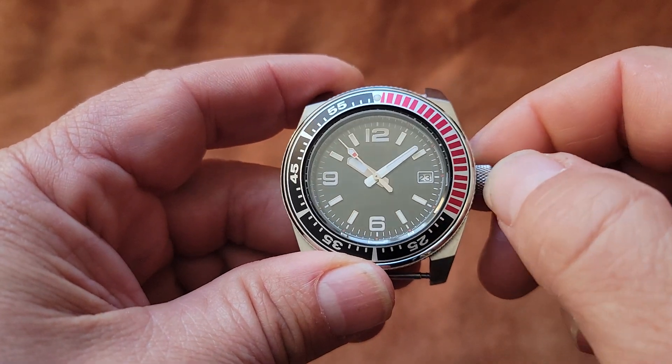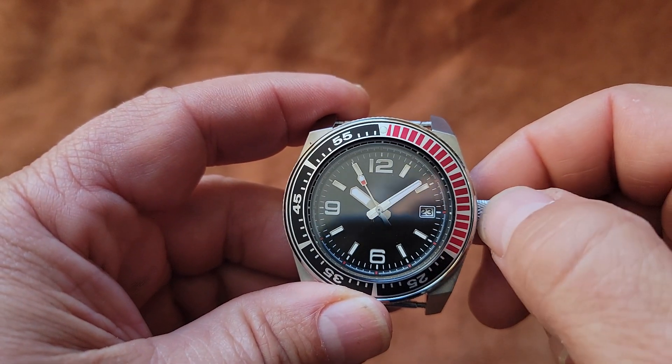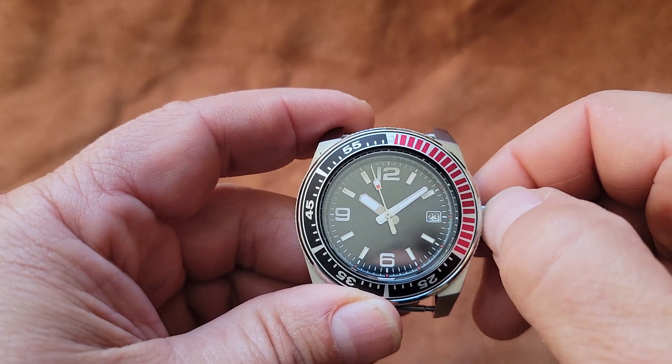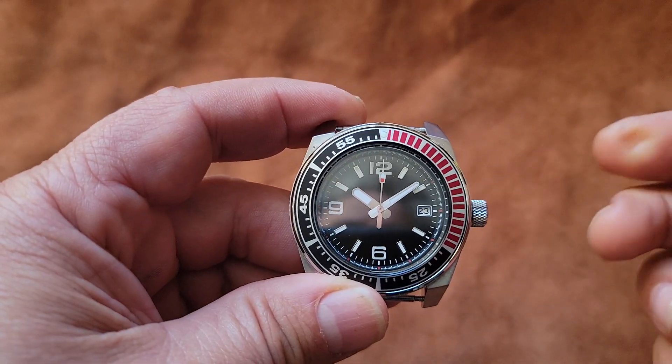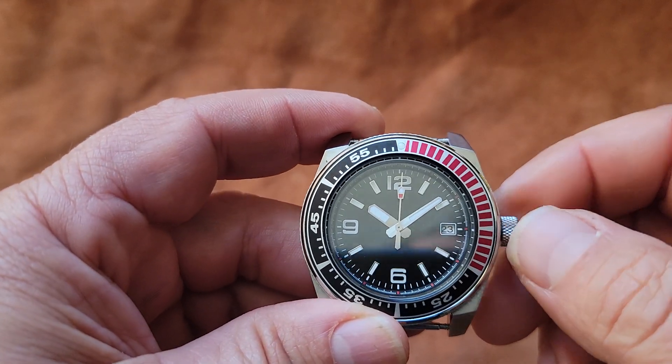This has two stops. The first stop is a date change; the full out is the time. This watch also has hacking. So let's go ahead and pull it all the way out — you'll see that the second hand stopped.